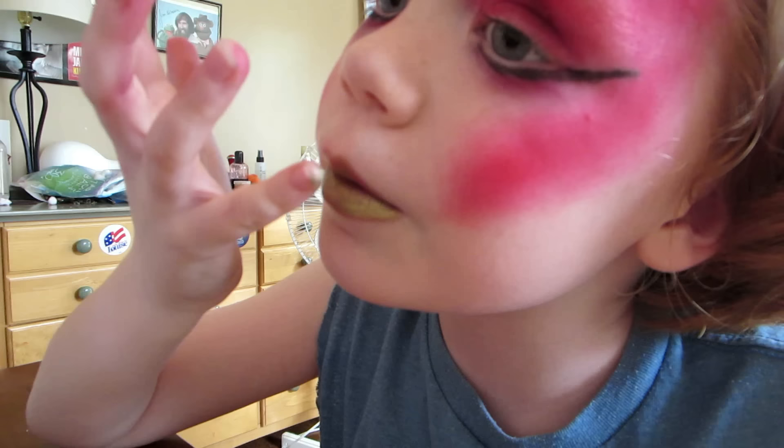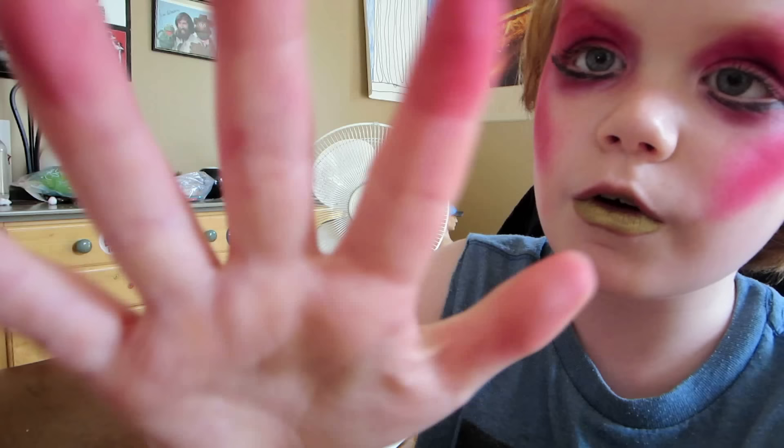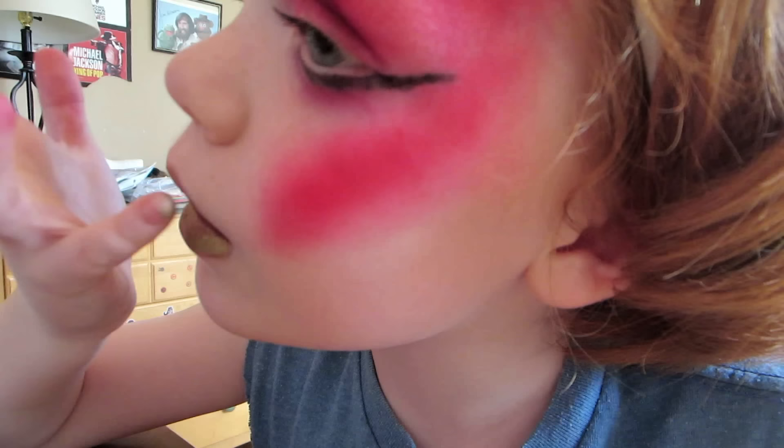I'm just going to stick to my top lip because I don't really like my top lip. And I can't do it with my other hand because they are covering it with lip and eyeshadow.